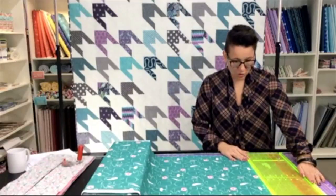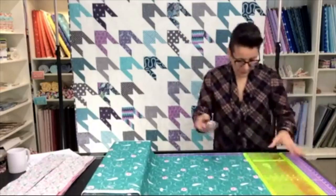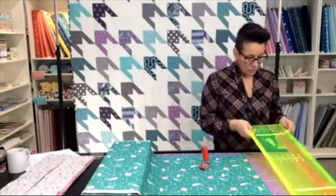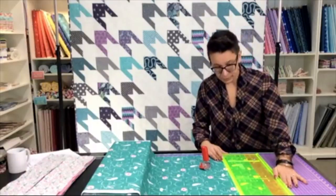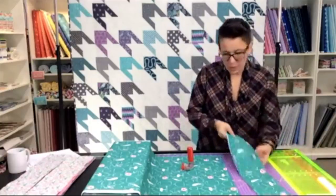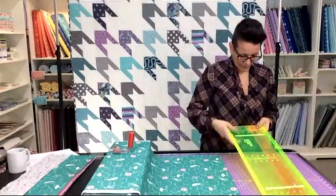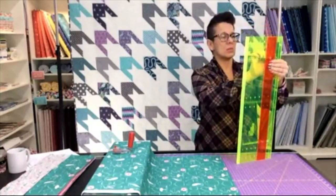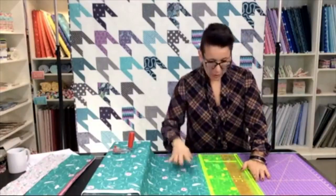I'm just squaring up our edge to start — making sure we've got a nice straight cut to begin. I've already filled my cup with thread bits. I'm already lined up with the five-inch cutting line, so I'm going to cut my five-inch strip first. Then we'll narrow down to four and a half. It's a very fast adjustment so I'm able to whip through this cutting in no time at all. I do have to make sure I tighten it enough so it stays in place and doesn't move around.